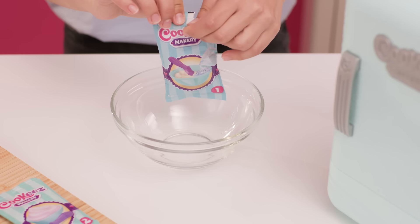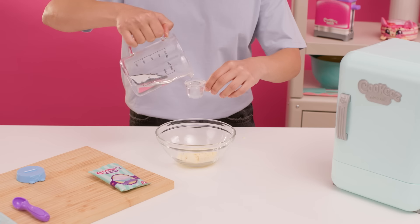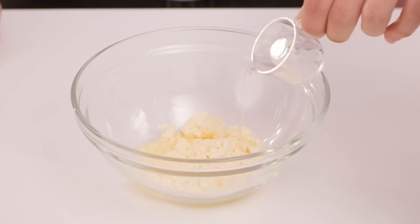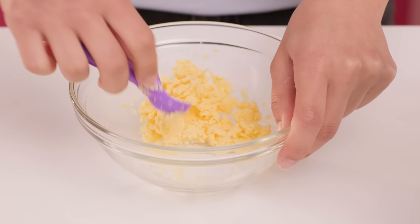Tear open your toy cake mix and empty the contents into your mixing bowl. Fill the measuring jug to the top with water and pour into your mixing bowl. Use the scoop to mix the toy cake mix until it's fully combined.